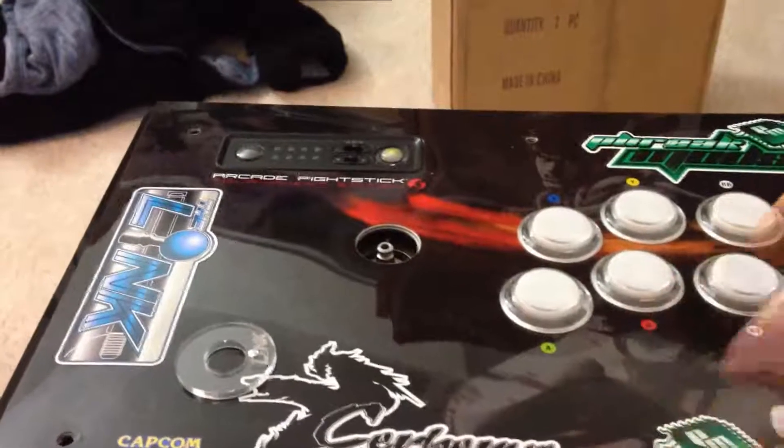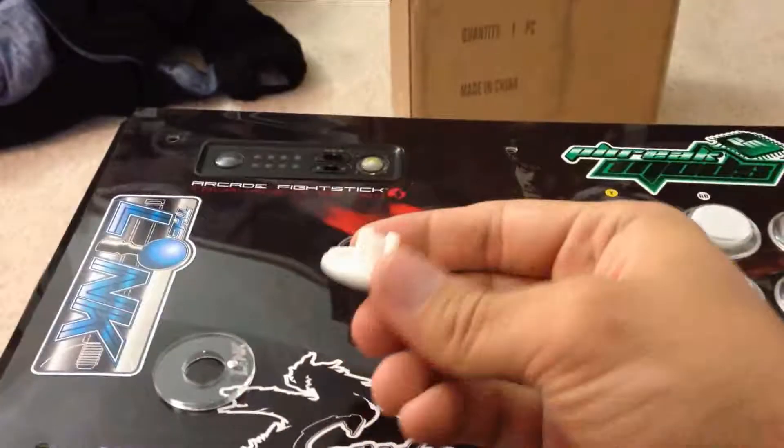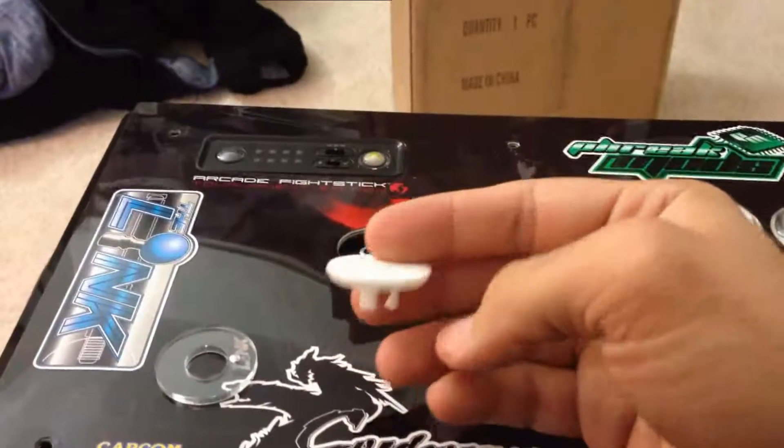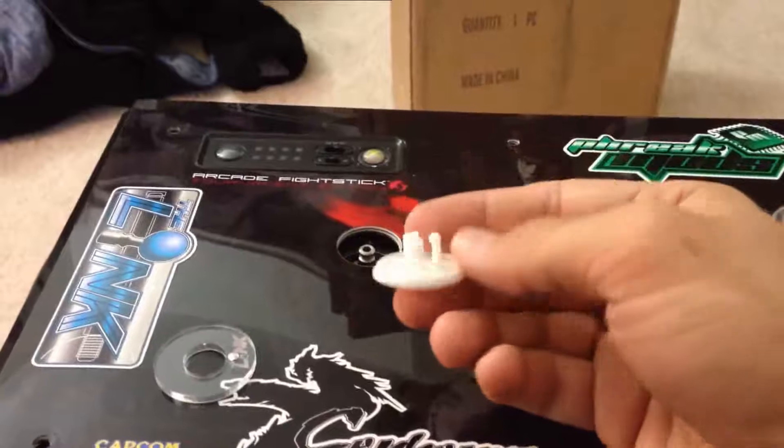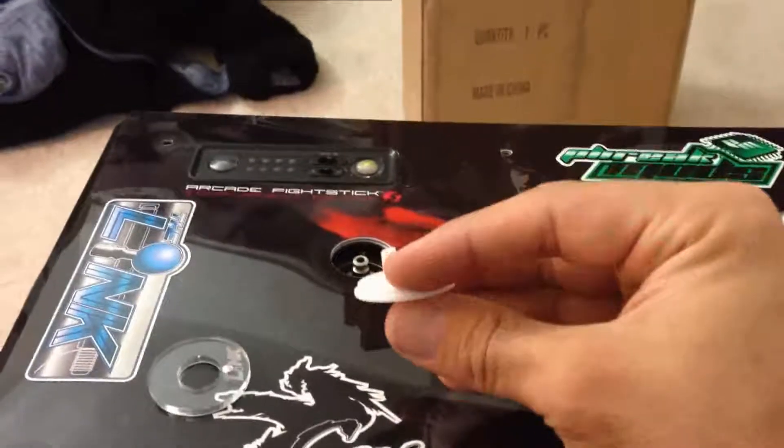Hey guys, this is Clayton, aka Freakazoid. I just wanted to give you a quick overview on the little cover cap, the universal cover cap that I had designed and put up on Facebook, and just in case anybody was a little confused or needed a little more explanation, here we go.